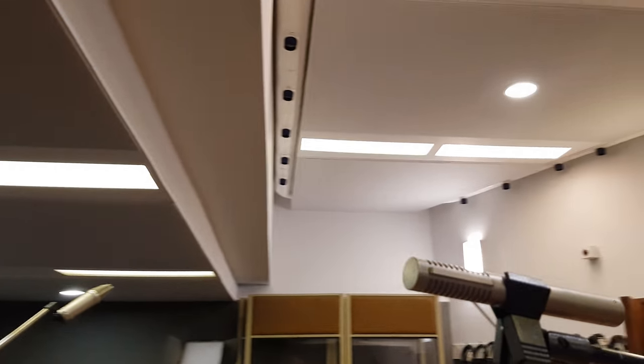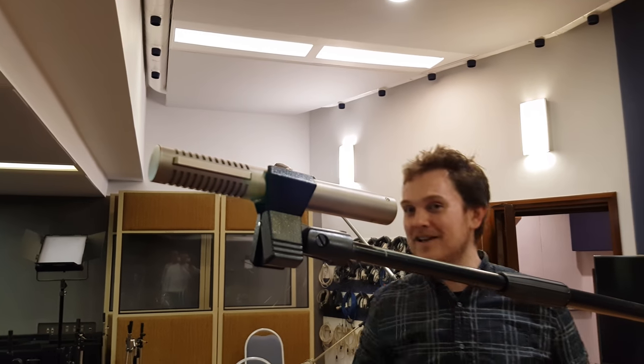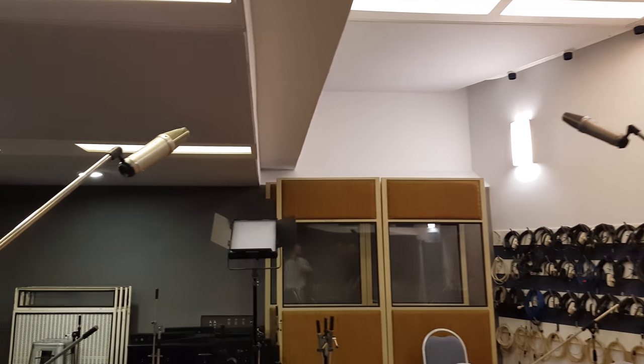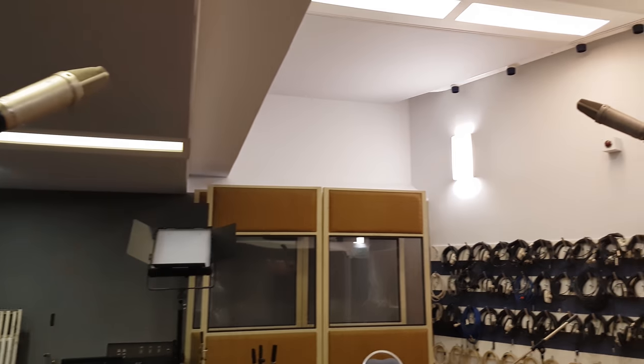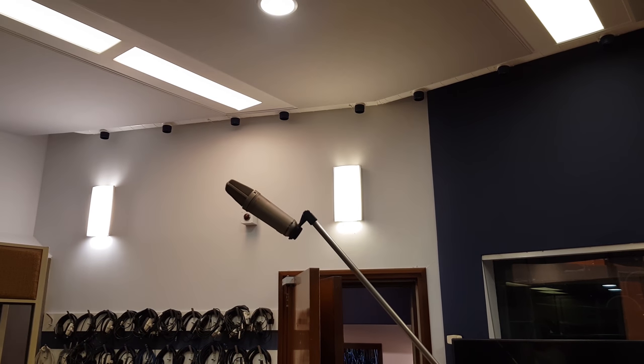Much better than the 1-8-4s, aren't they? Yeah, I think all the older Neumann stuff is nicer than the more modern. More from Nick's Royal collection — the 1-2-2. And then the KM-84 back in the second desk. And this is just bog-standard U87s, but the nice vintage ones.